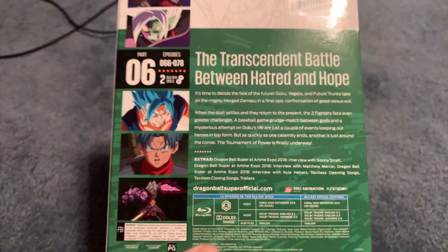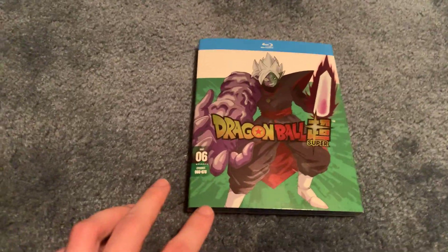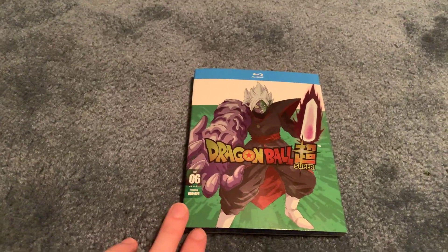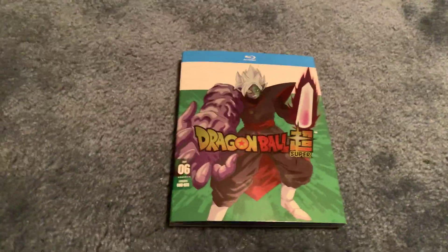13 episodes in this set, so that means the next volume will go up to episode 91. I'm guessing it'll probably have Gohan on it — that would be my guess. I don't know who else you could really put on it. I guess you could put another villain on it, but I don't think they'll do that.